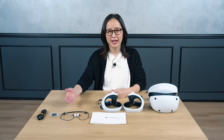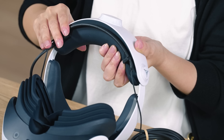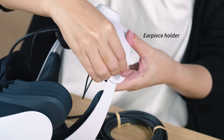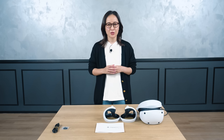Next, we have the stereo headphones. Set them on the headset like this before using PSVR2. When the headphones are not in use, the earpieces can be stored in the earpiece holder of the VR headset. In addition to the stereo headphones that come with the system, you can also use your own stereo headphones.